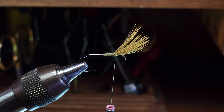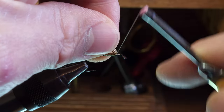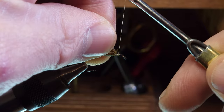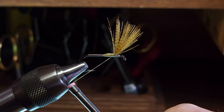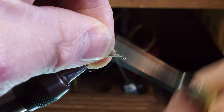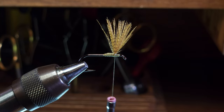Now that we've got our clump of fibers mounted securely on top of the hook shank, the next step is to force them into a vertical position. I'm going to build up a thread ramp in front of the bundle by taking some wraps tightly against the front of the bundle, working toward the hook eye, and then back up against the fiber bundle — checking occasionally to see how close they are to staying vertical. As you can see, they're staying pretty vertical at this point.